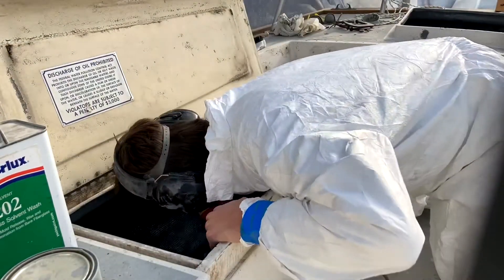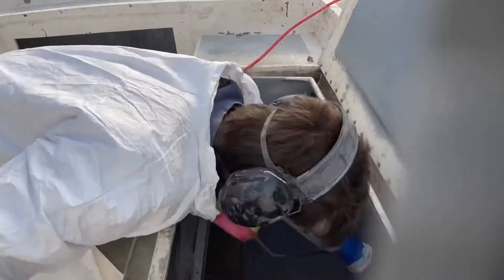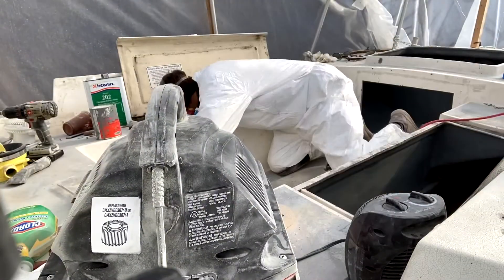Here I am sanding and washing down with a solvent wash in the lockers for their second coat of Interlux Bilge Coat.